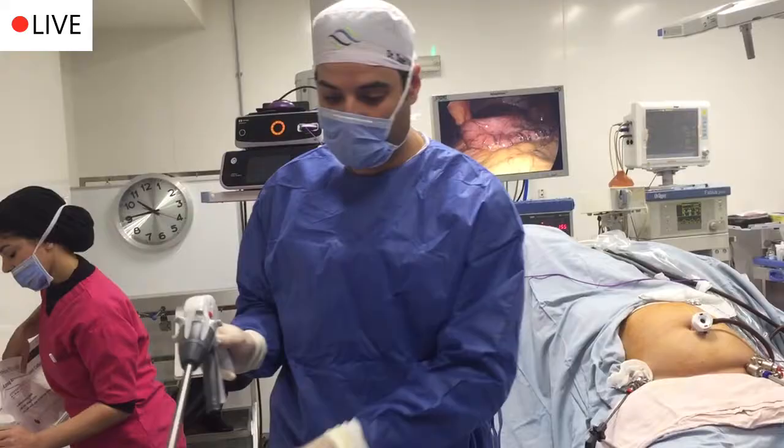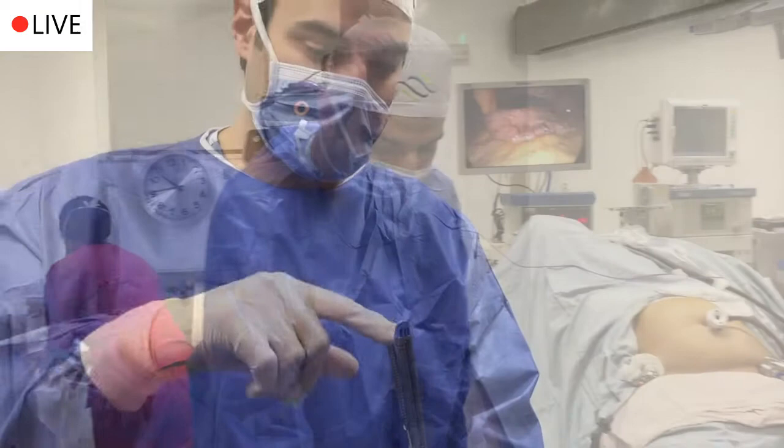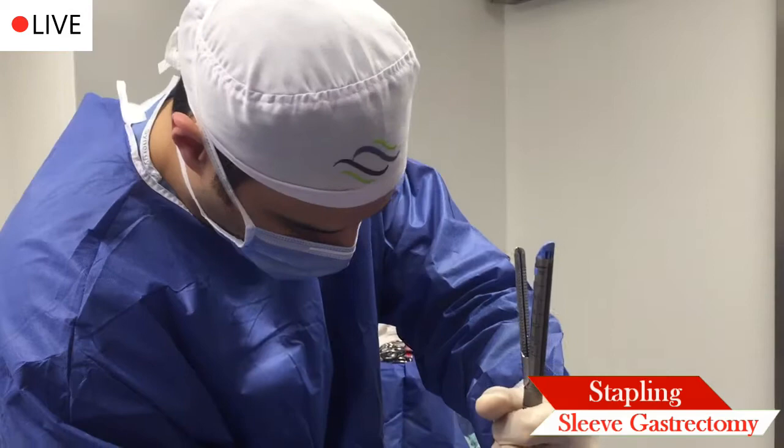There's so much technology in the design of the stapler, as you can see. I just applied the last reload. We've fired a couple of reloads — we're on the fifth. Four reloads are done.